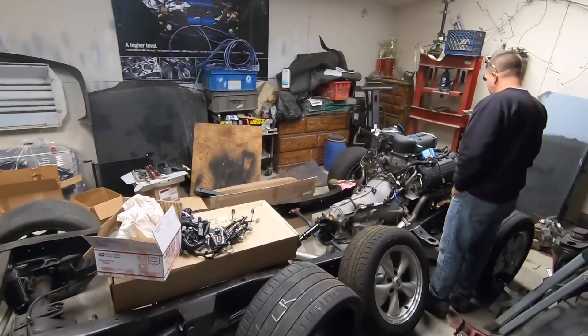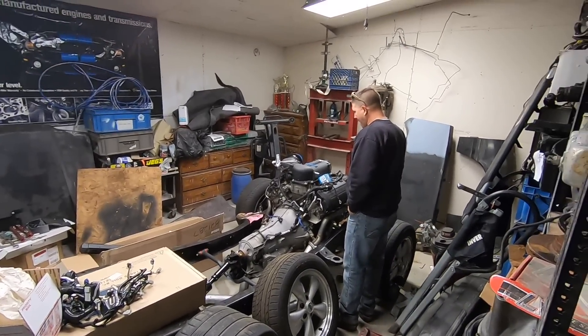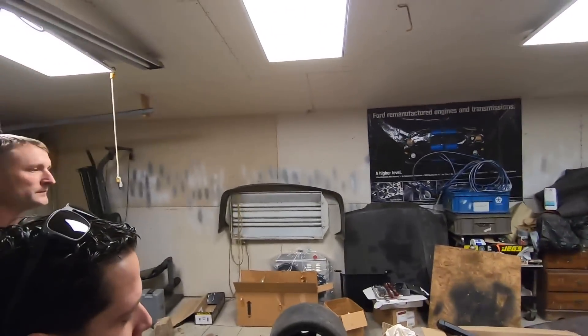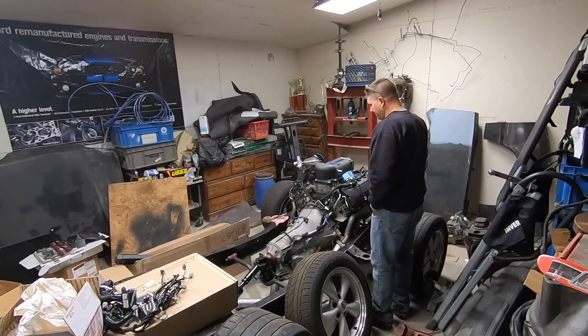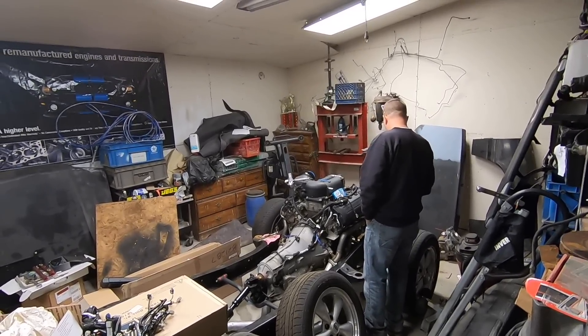Oh yeah, check it out — Roush supercharged. This is the Gen 2, isn't it? Yeah. Has it been that long since we've worked on it? I've got the belts on the motor and AC compressors on it.